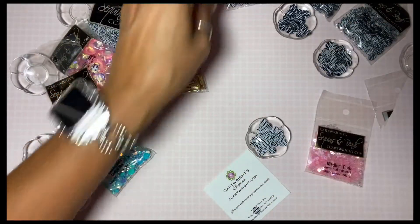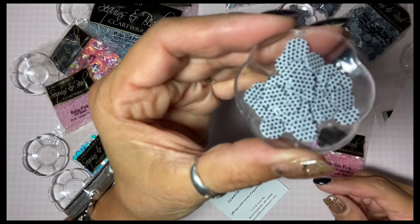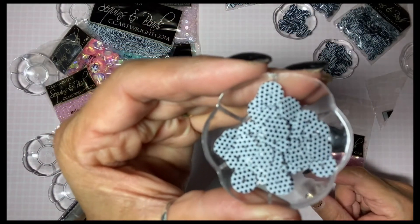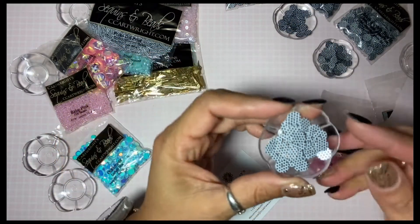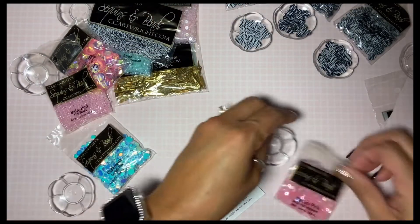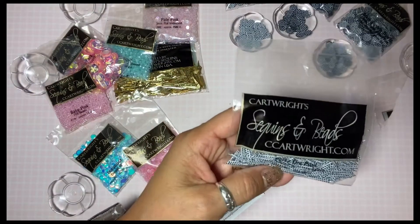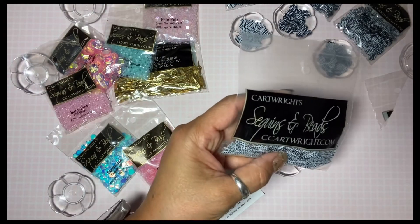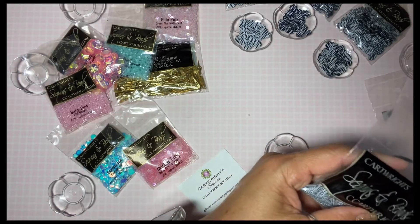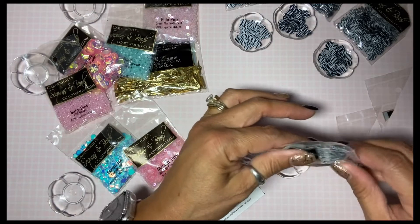Some of them were out of stock, so I'm not sure if the ones I really wanted were out of stock — I just got what they had. And then this one is a polka dot print.